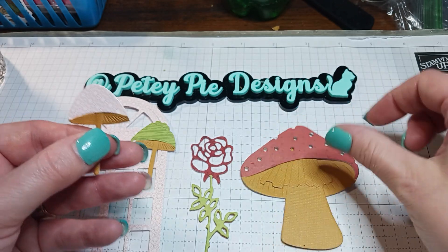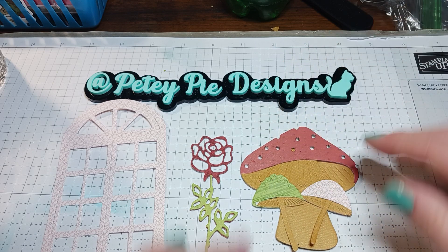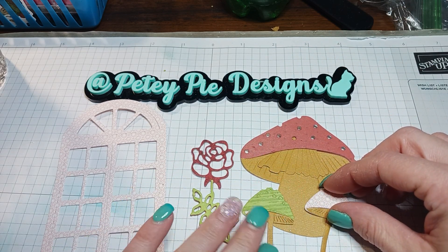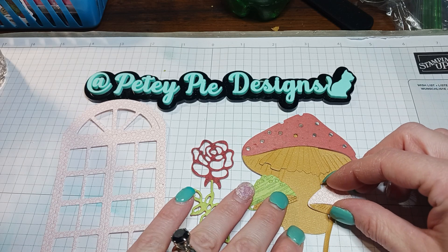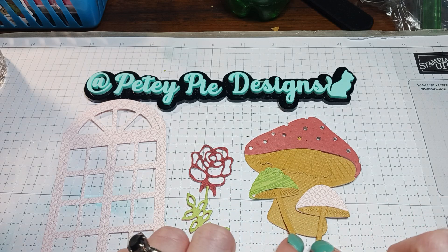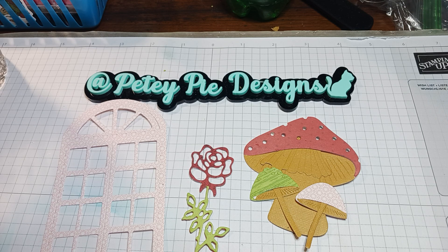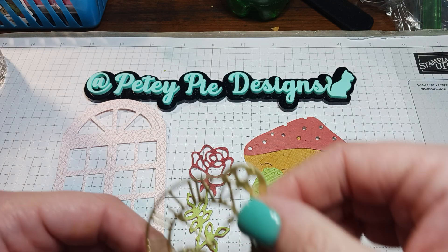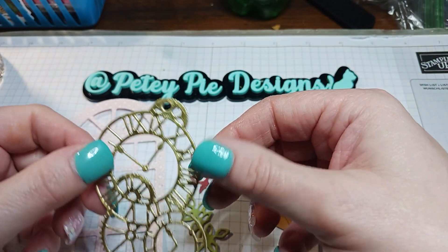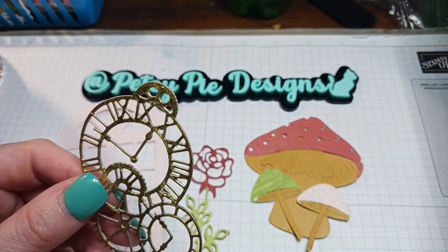I'll put it on the journal — something like this, maybe one down here, maybe one off to the side and one like that. I'll figure it out. Then I'll just cut the stems to make it even with the big stem right there.